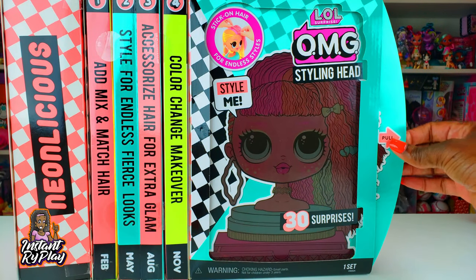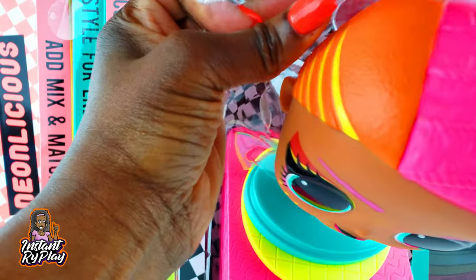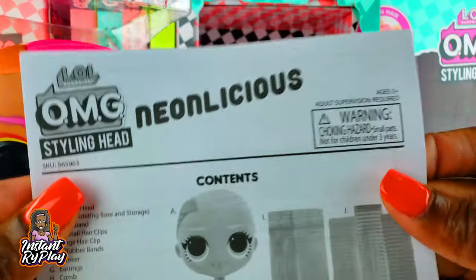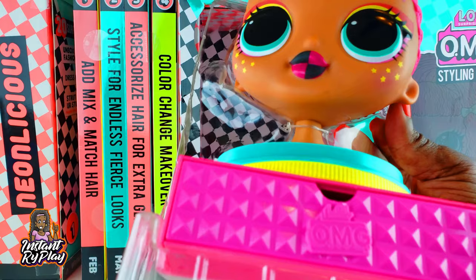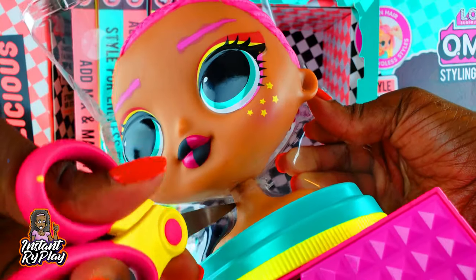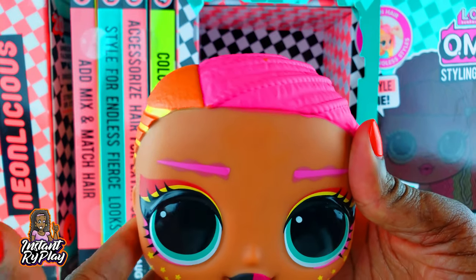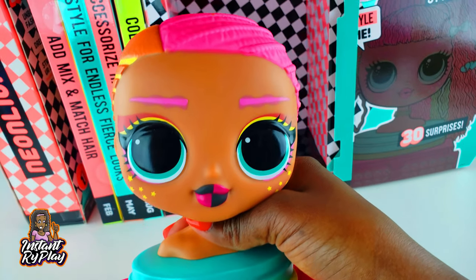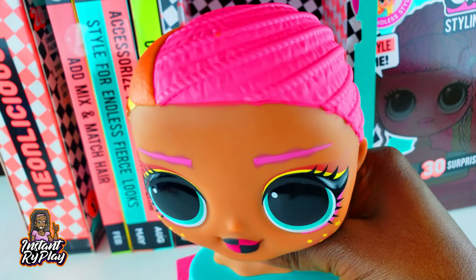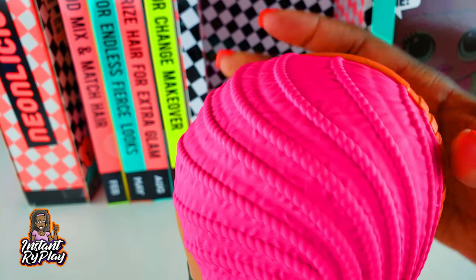The first thing we're going to do is pull on this tab right here to reveal our girl. Look at this styling head — she looks totally amazing! The contents are in the bottom, so don't throw that away. There's a strap on the neck to remove, and then voila, we're able to take her out. She looks very pretty — I love her lipstick and the little stars under her eyes, just like the Neonlicious OMG doll.